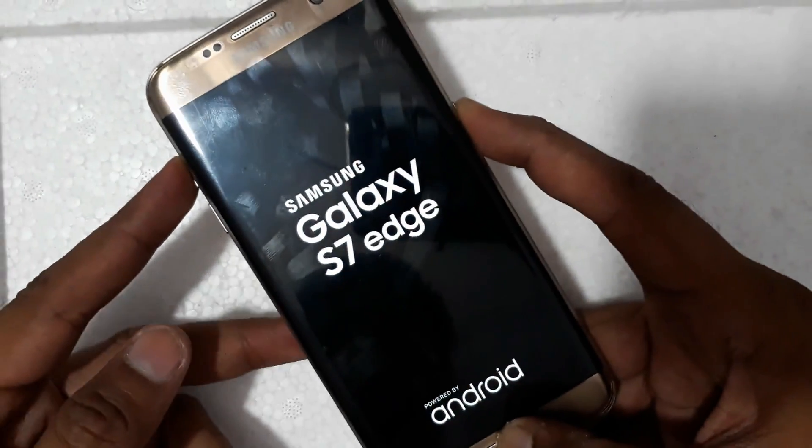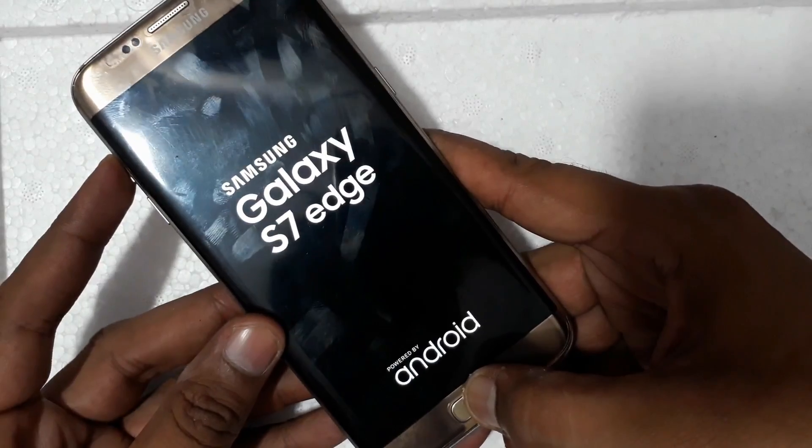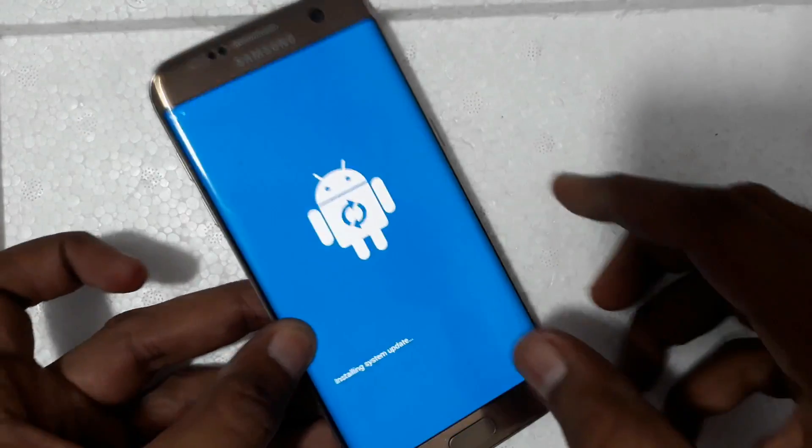Simply press the menu power and volume up buttons together. Now release the power key, then continue holding the menu and volume up key, then release.